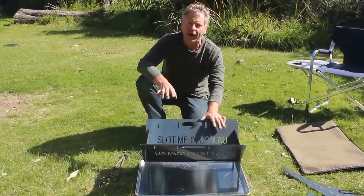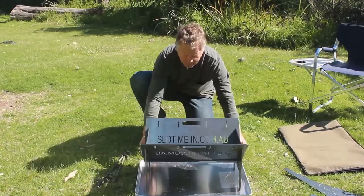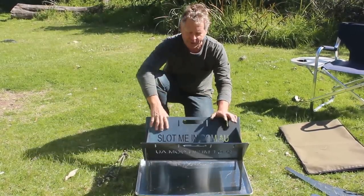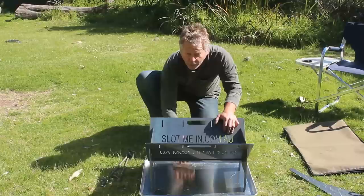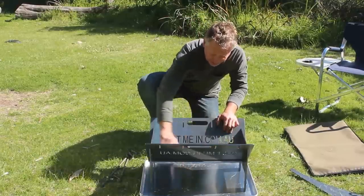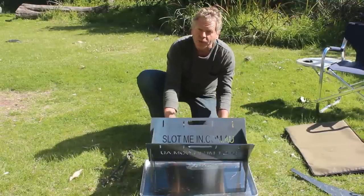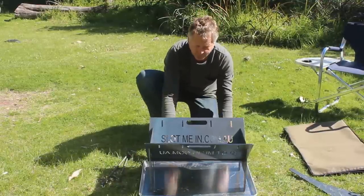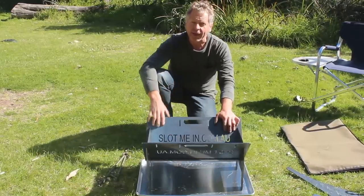Now before you light the fire, you can fill this tray with water. Then you can crank up a great big fire to get some coals going ready to cook with. The reason you have this filled with water is that the ventilation shafts here — which is the branding — help the fire breathe to get oxygen, but it's also going to allow embers to drop through. When those embers drop through, they'll self-extinguish into that water.